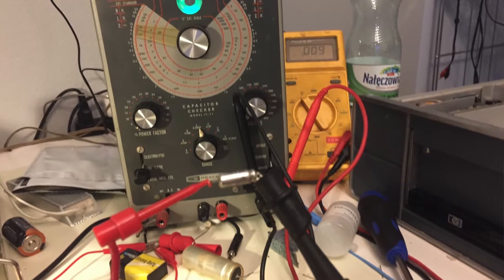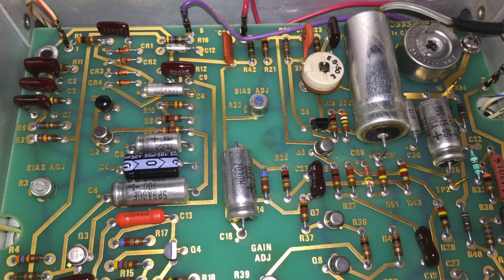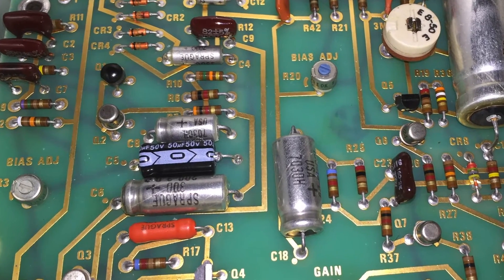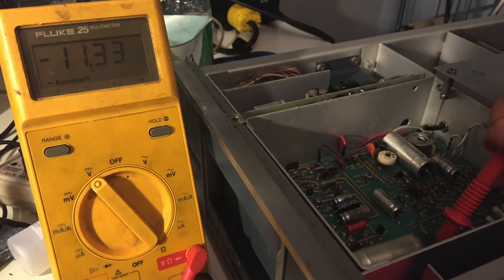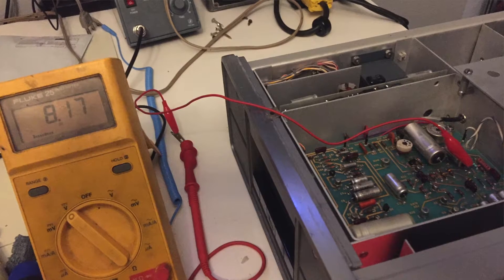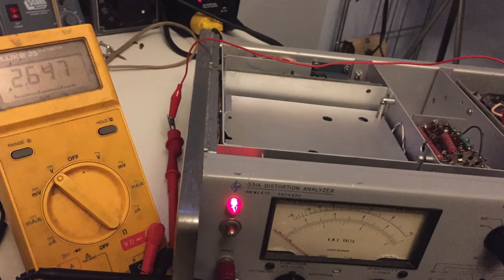In further troubleshooting, the actual cause of failure turned out to be C5. C5 showed 54 ohms resistance once I removed it between both ends. I was able to replace it with a 50 microfarad capacitor with a much higher rating. After I completed that, I was able to bias that test point successfully. Then I did the other four test points and ensured that the biases were correct, completing the biasing procedure for the unit as well as the power supply.